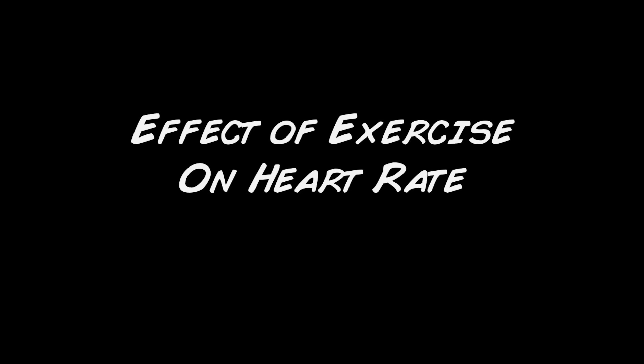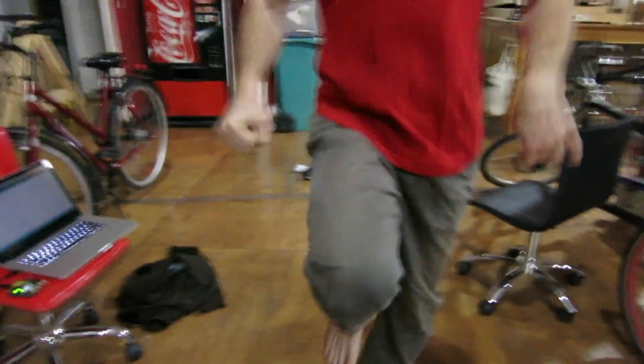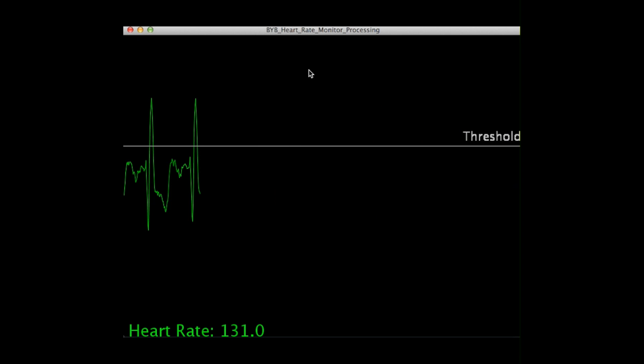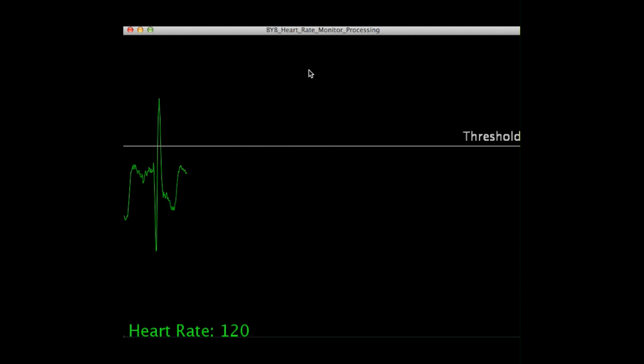Let's try an experiment. If I disconnect myself from the machine and jog around the maker space for a bit, what do you think will be the effect on my heart rate? After plugging myself back into the machine, it's not surprising — after a moment of brief but intense exercise, my heart rate has almost doubled.